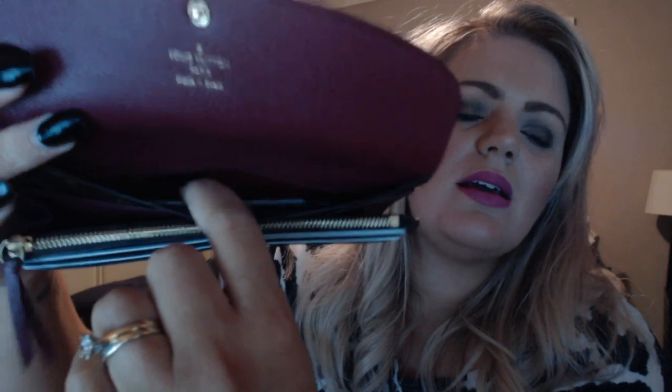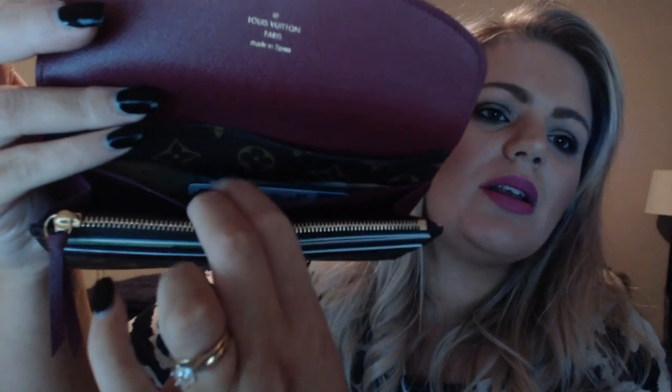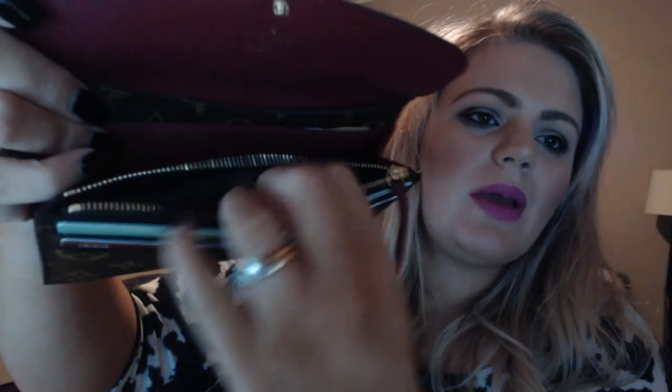I'm really hoping that doesn't happen to this one, at least for a long time. The wallet has a big pouch at the back, another concealed slip pocket, a bigger pouch, a coin pouch, and at the front there are four card slots.